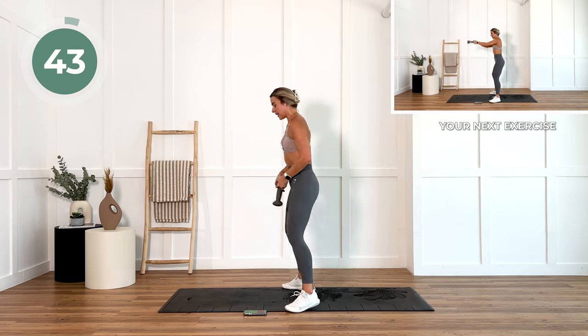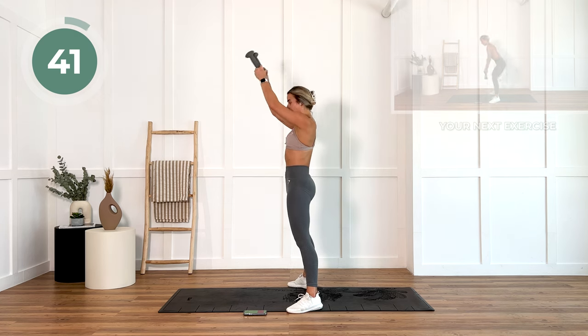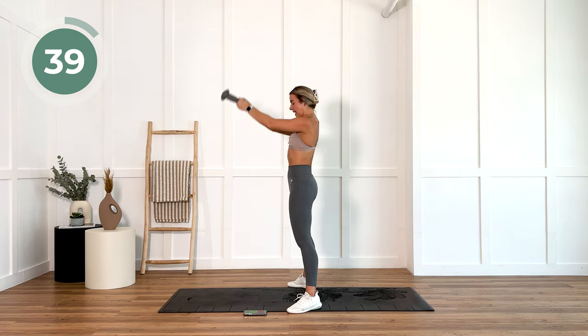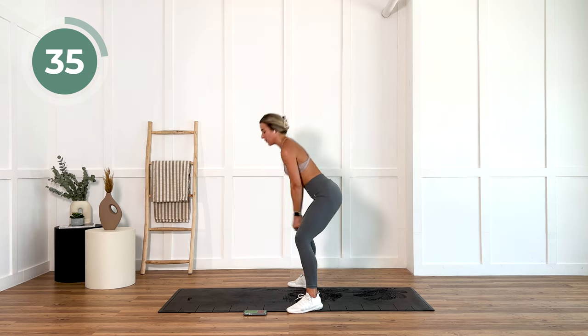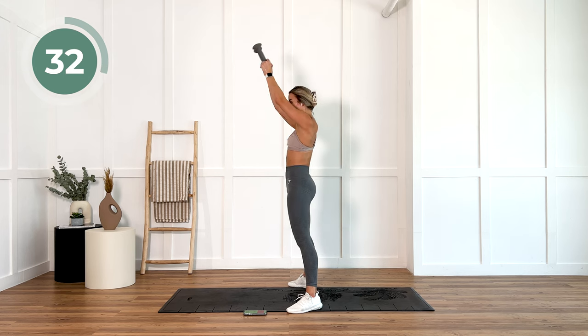With either one or two of your dumbbells, we're going to swing it up. Keep your chest up. Hips are going back and then we're thrusting those hips forward.